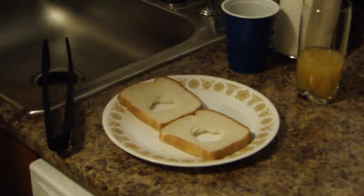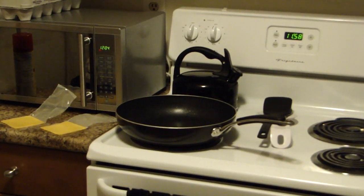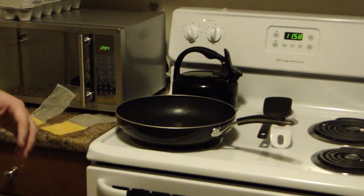Now that that's done, you've got your two pieces of white bread with your holes in them. You're going to want to go ahead and spray your pan with the Pam, and preheat your pan to about medium heat on most stoves.